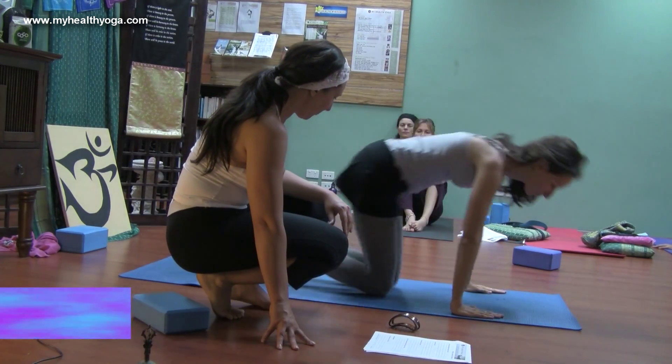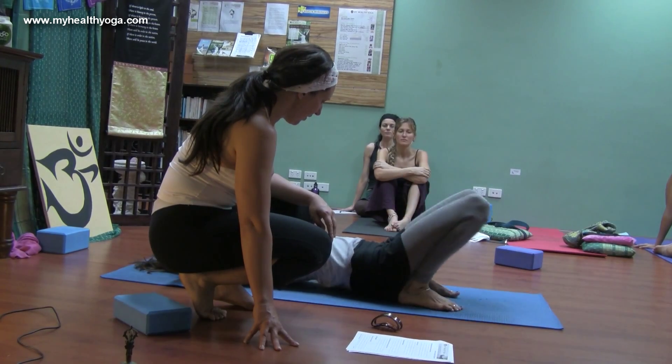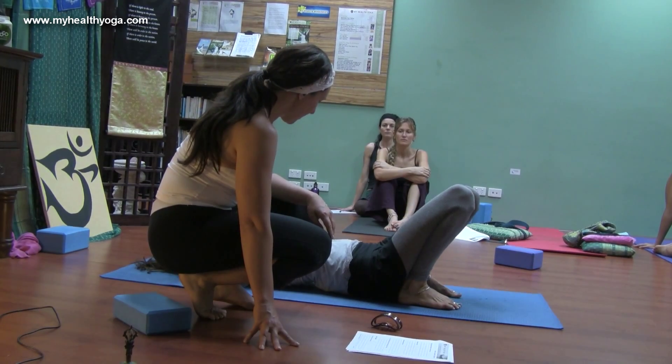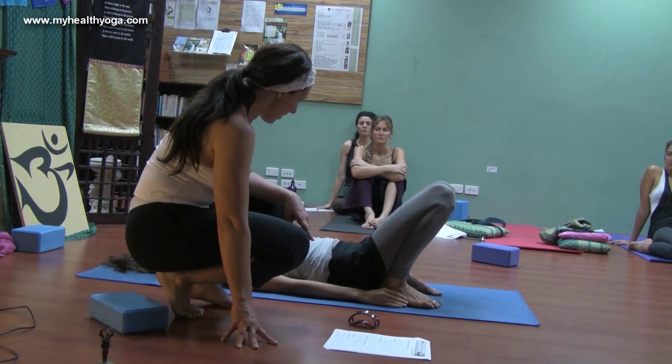Laying on your back, feet are quite close to the buttocks, arms down by the sides. We'll do bridge first — inhale, and exhale, draw the hips up.